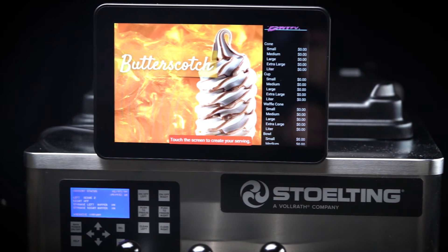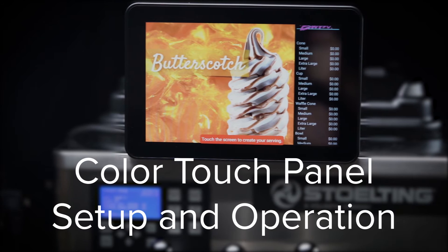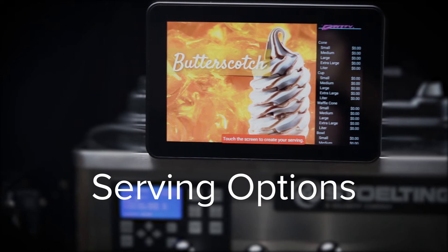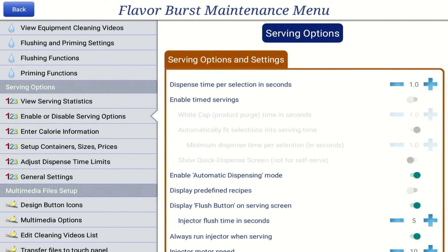Thank you for purchasing the Stolting Ready Flavor Burst Soft Serve System. This instructional video will help you set up and operate the color touch panel. The enable or disable serving options allows you to customize serving options to your specific needs or preferences. To make adjustments, press enable or disable serving options in the maintenance menu.